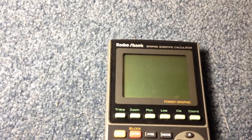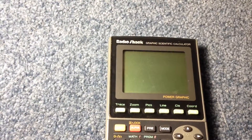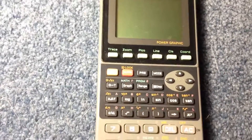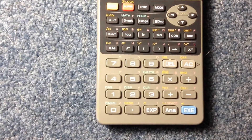Thank you for watching. This was a look at replacing the backup batteries and the main batteries on this Radio Shack graphing calculator. If you'd like more of my videos, don't forget to check out and subscribe to my channel. Have a wonderful day.